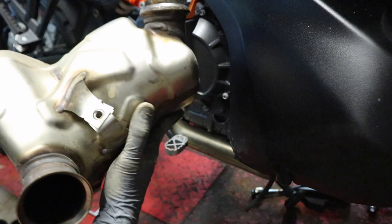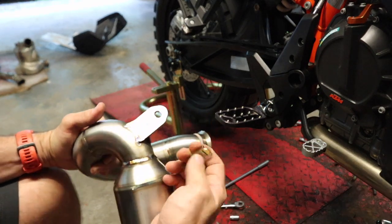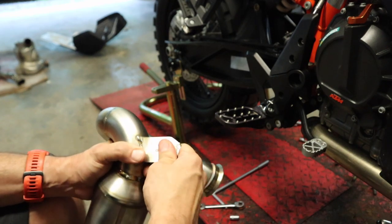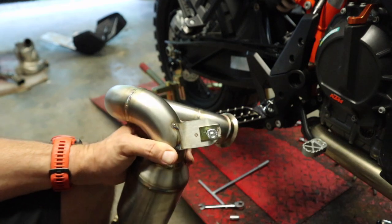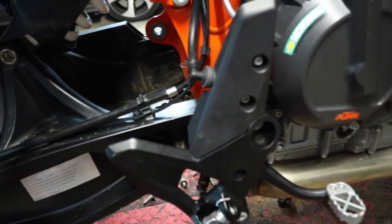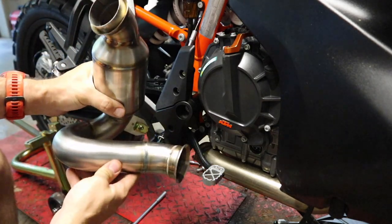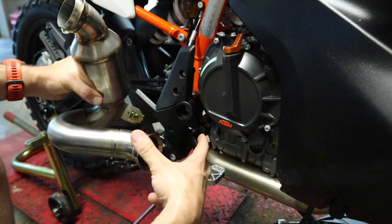We can say goodbye to this hunk of metal. Before we put the new pipe on, we need to get this metal clip from our hardware kit and put it on in the correct orientation — just make sure you've got it lined up so you can actually get the bolt through. Something else you're going to want to do: pull out the metal washer spacer from the mount holes we won't be reusing — you can leave the rubber grommet in. Did the same on the one that sits down below. Now we're going to start to get our new mid pipe in place — this end feeds into the header pipe, this end feeds into your silencer.